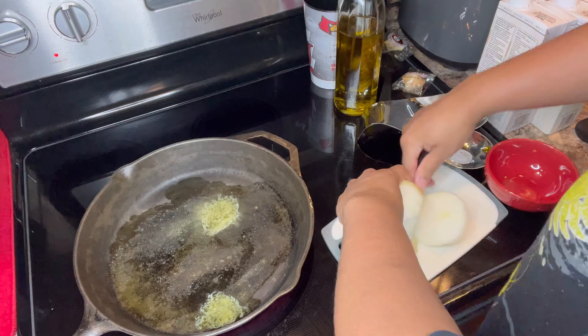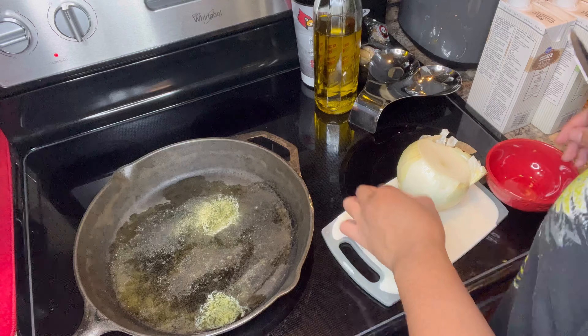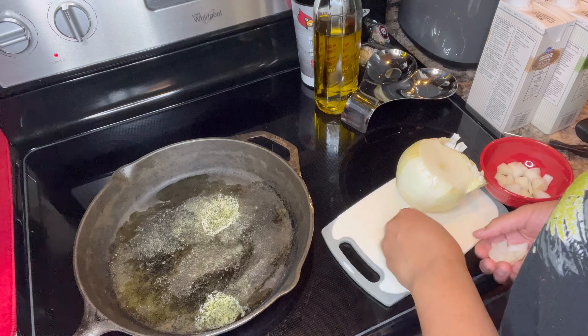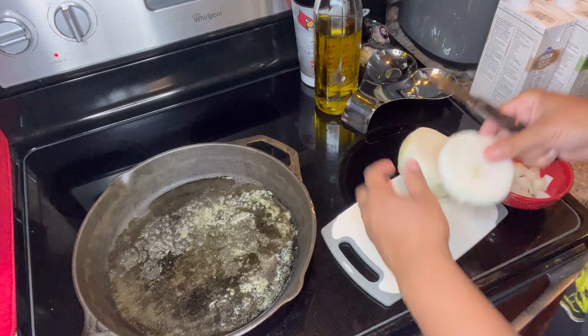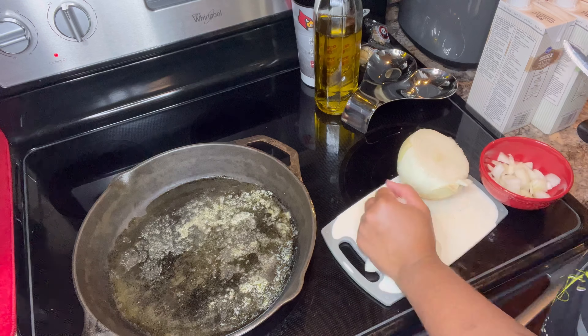So now I'm going to start cutting my onion. I already have butter in there. Excuse my cast iron, y'all — it's real ghetto, but it does the job. It gets the food good.